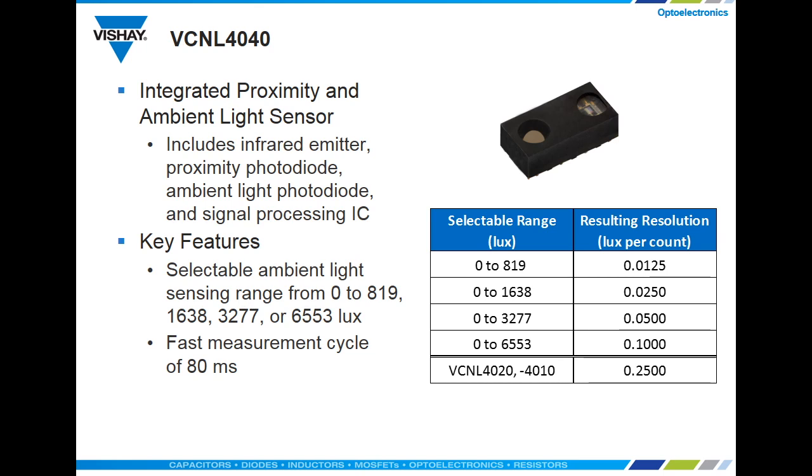What is really new about the VCNL 4040 is that you can select one of four ambient light ranges. If you take all 65,000 counts that make up the 16-bit resolution and put them in the lux range, say from 0 to 819 lux, you get 0.0125 lux per count, which is a very fine resolution.